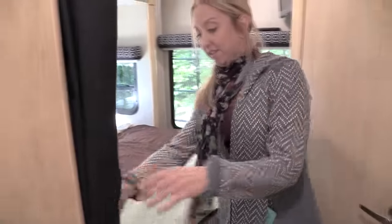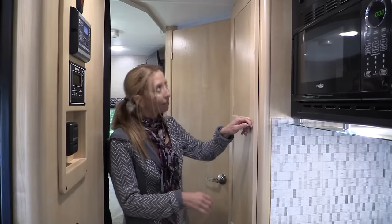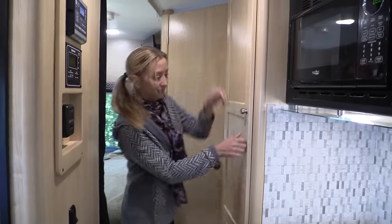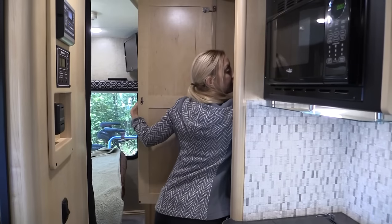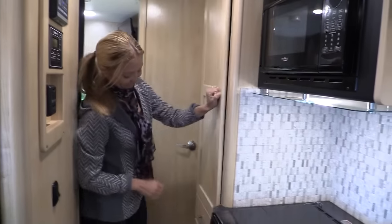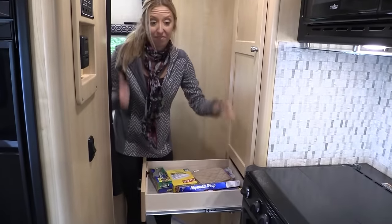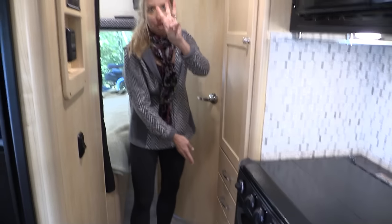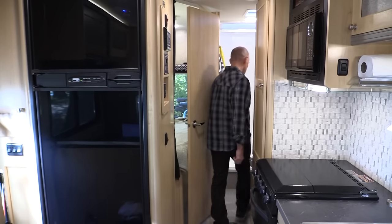If you want a little privacy, there's a curtain — fairly light-blocking; I didn't see any light through it when it was closed. There's wardrobe space — it's deep and big. And there are three drawers that extend all the way down for additional storage that we couldn't even fill.